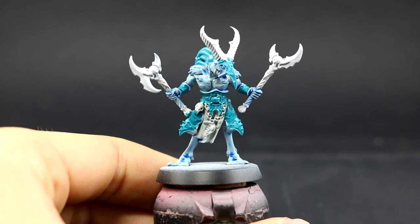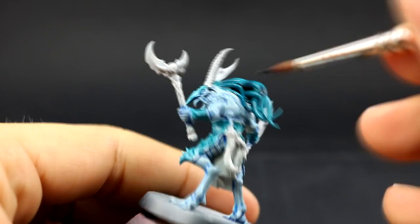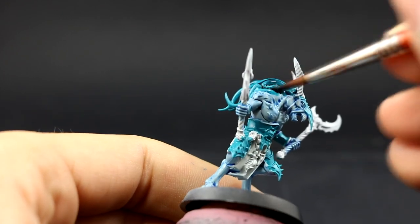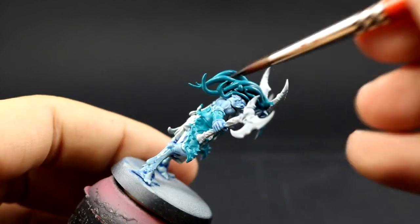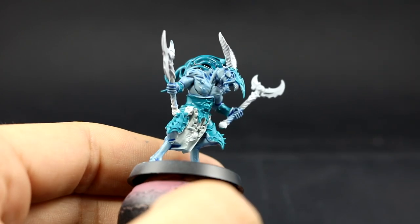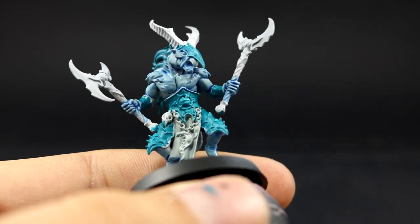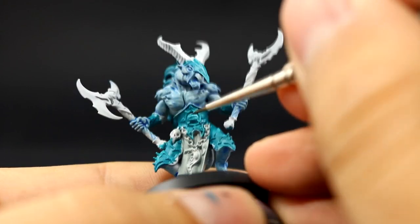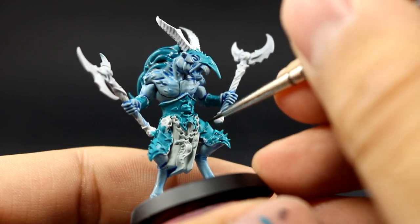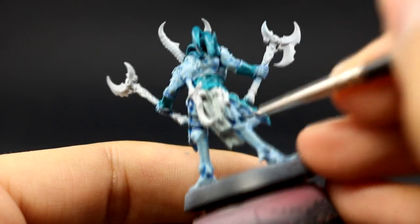I forgot to mention that I also painted Celestra Gray in the places that are going to be white. Next I'm going to shade all of the Sotek Green and also the places that are going to be white and the armor. On the armor I'm going to try to use a fine detail brush just to get into the crevices instead of shading the whole thing, because I don't want to do a lot of cleanup. Washing is my favorite part of painting almost any model.